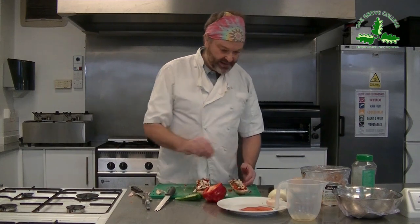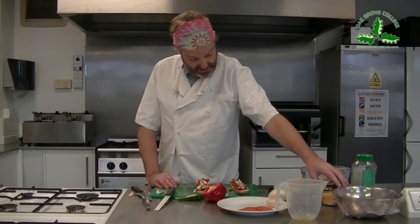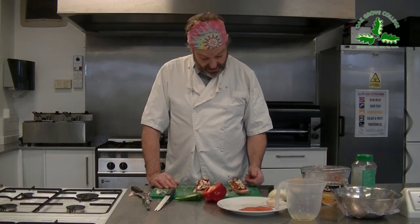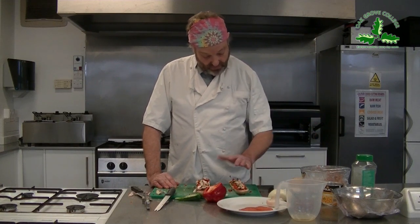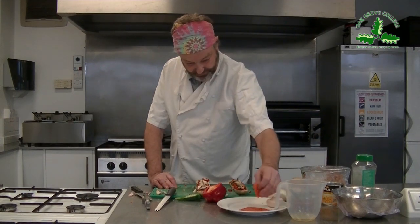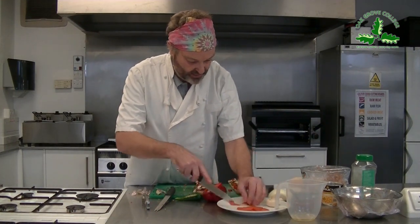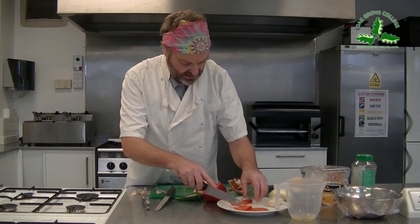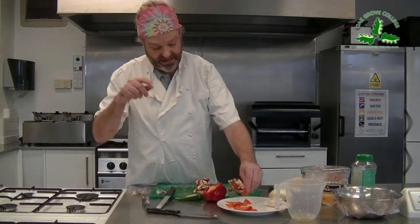I've got most of the stuff on the vegetarian one. You could put some sweet corn, some more mushrooms, or a little finely diced courgette if you want - whatever you like on your vegetarian pizza. On this one, I'm just going to cut and add some toppings to the meat one.